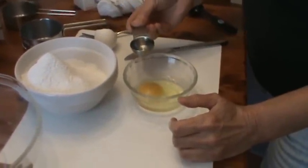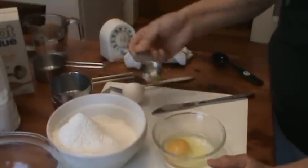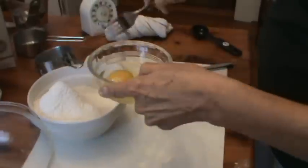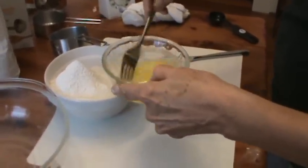Now I'm going to use three tablespoons of water in my egg. And I'm just going to beat that to incorporate the water and the egg together.